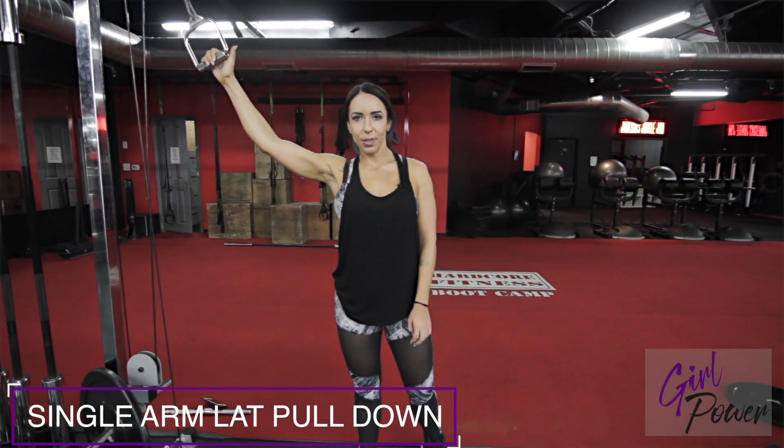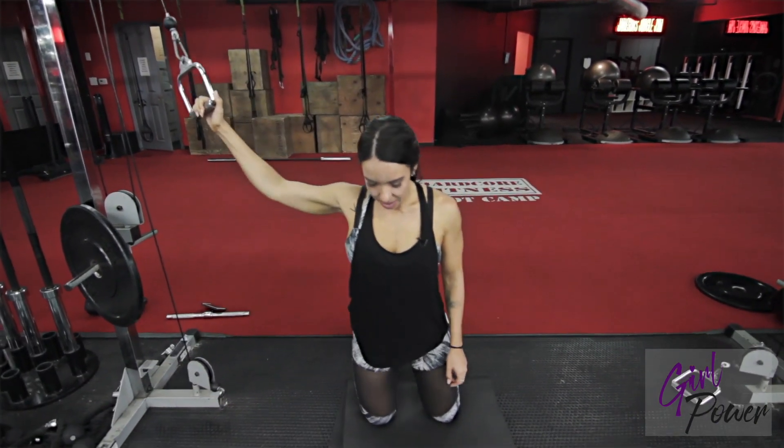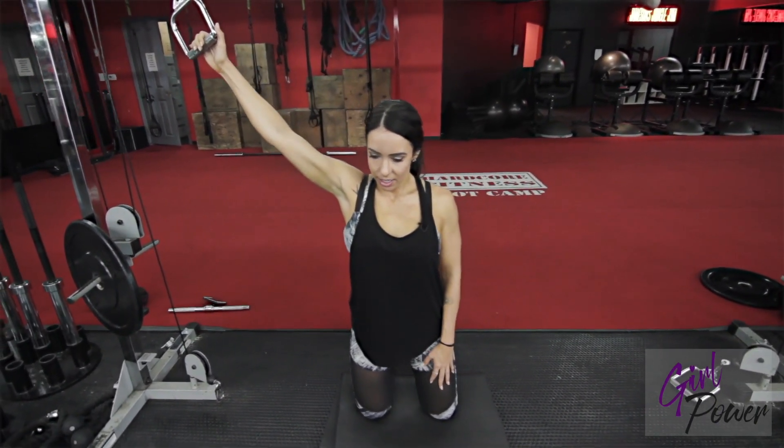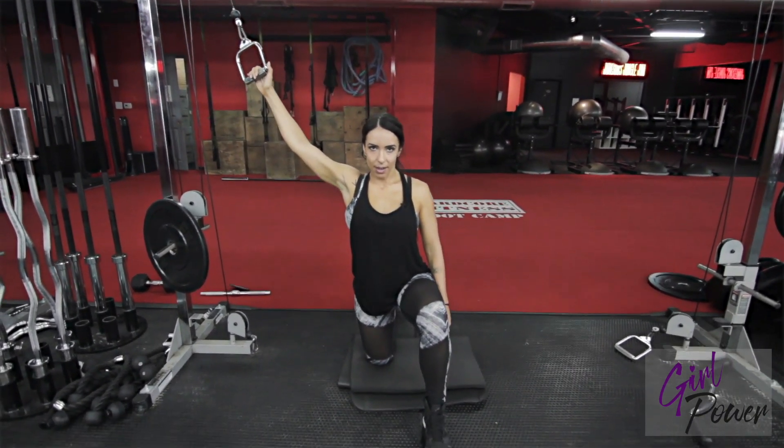So this is your single arm lat pull down. You're going to go ahead and get on your knees. You can stay here if it's comfortable, or you can also put the opposite leg up.